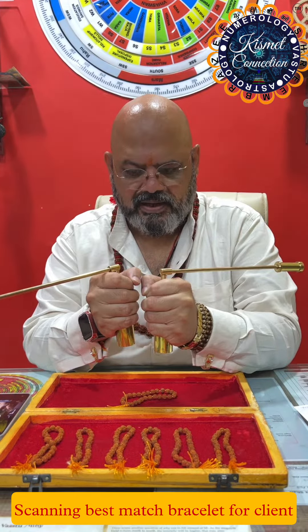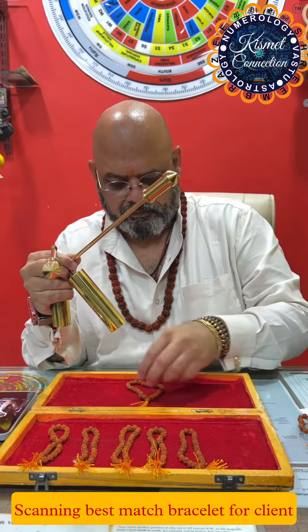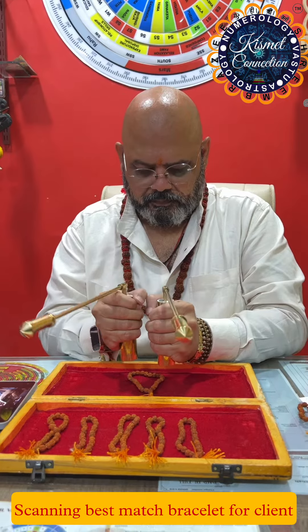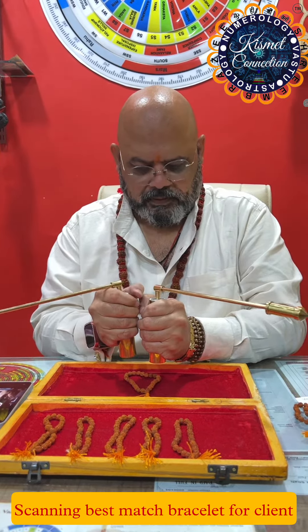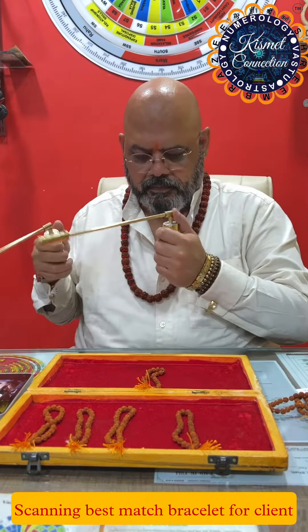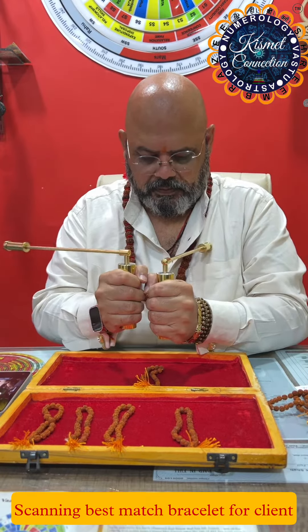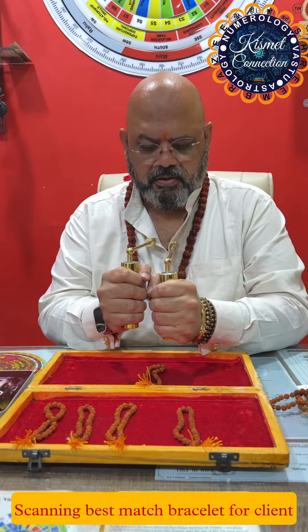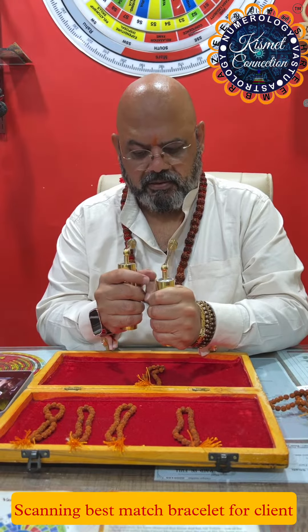So this one is like 40% — this is not good. This one is good but the energy is not what I'm looking for.